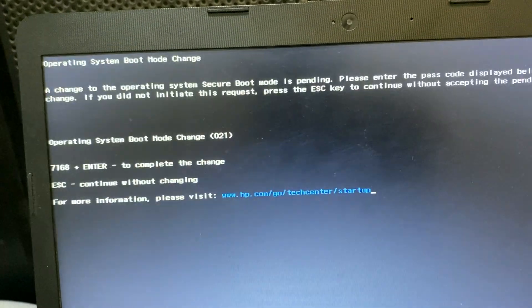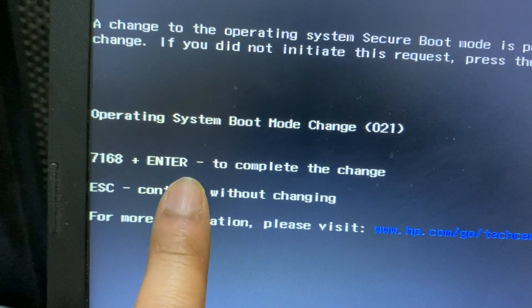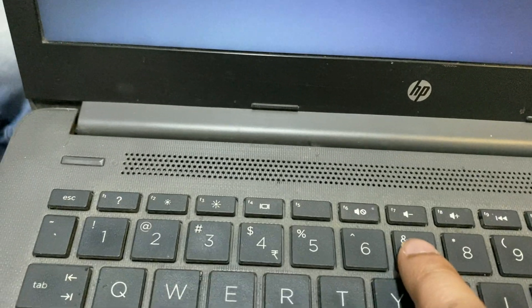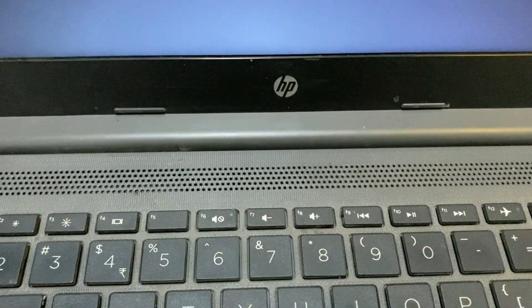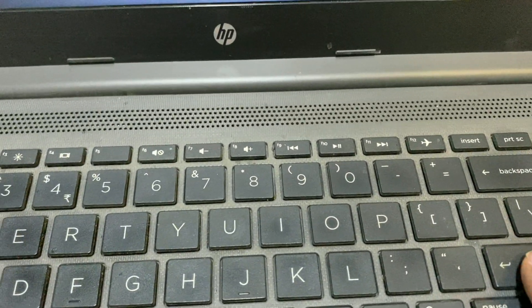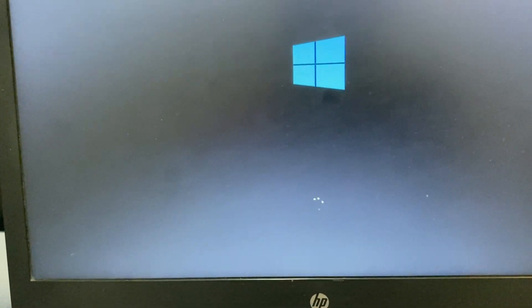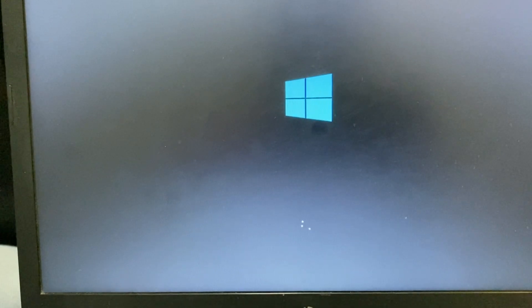I will check my laptop after choosing Legacy mode. You have to press the numbers shown and then press Enter to load all the changes. I will enter the code and press Enter. Now you can see Windows is loading — my issue has been fixed.